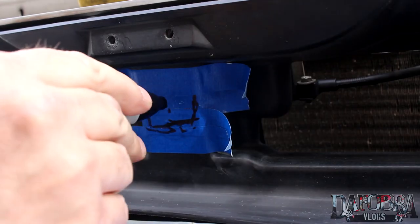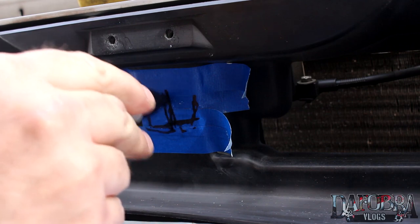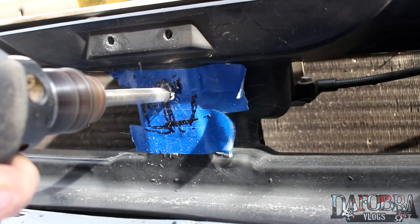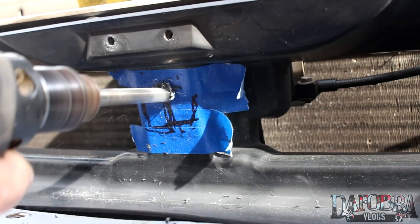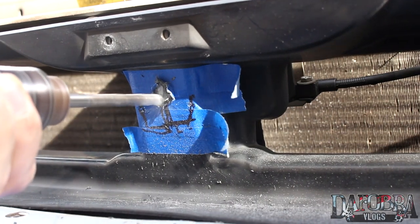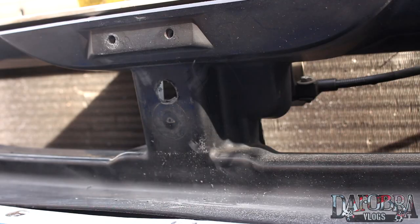Let's install the running horse. I put some blue painter's tape and marked exactly where the tab would be, so I have an idea of where I need to drill. Work slowly here — you can always cut more of the frame away, but if you cut too much you're not going to be able to put it back. So measure twice, drill once.